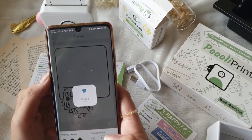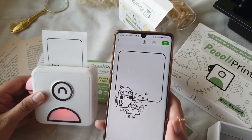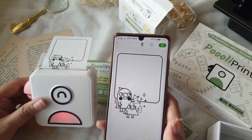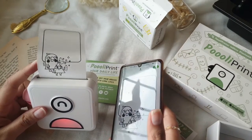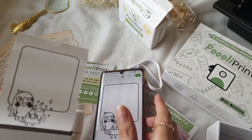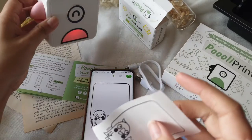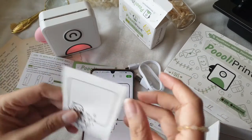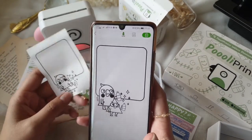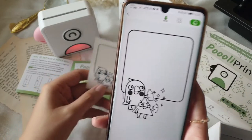Everything is straightforward: you load an image, connect to your Pulley printer, and press print. This is what it looks like when it prints — it's not super fast; I think the Homemo was the fastest among all the units I've used. But what I like most about Pulley Print compared to other units is the quality of their thermal paper — the paper feels more firm compared to the others I've tried.